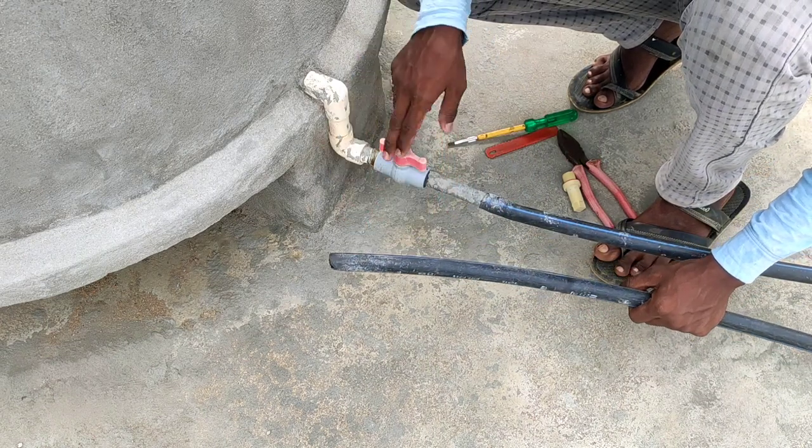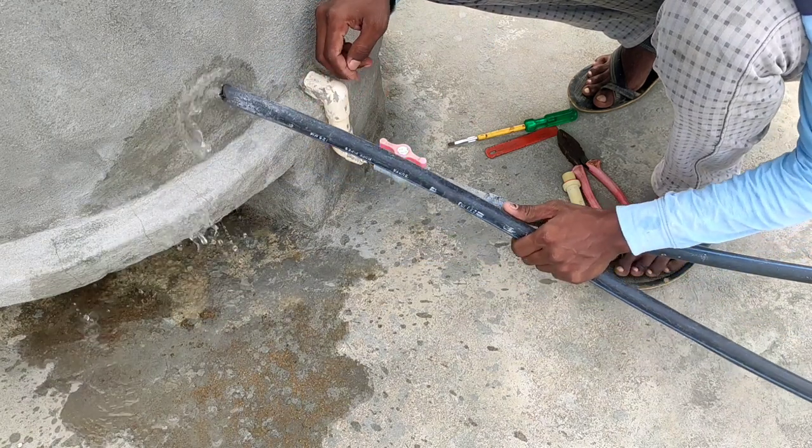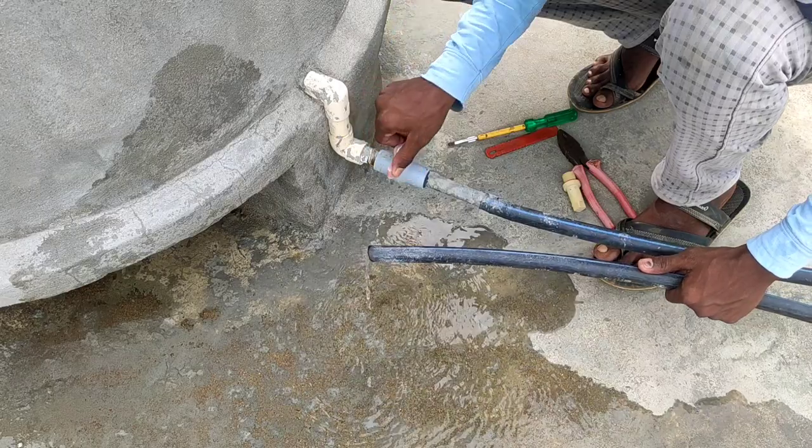So we have to go with this after a while, we have to cut it. We don't have to cut the pipe — we have to cut the pipe there.